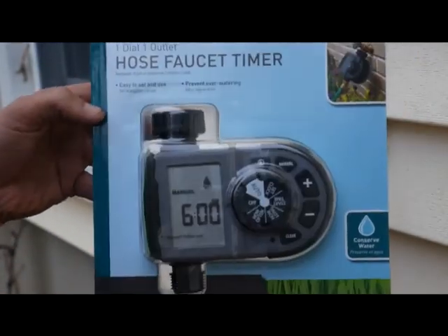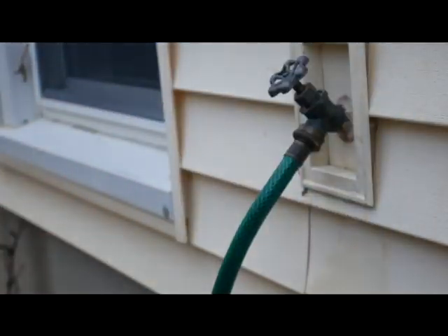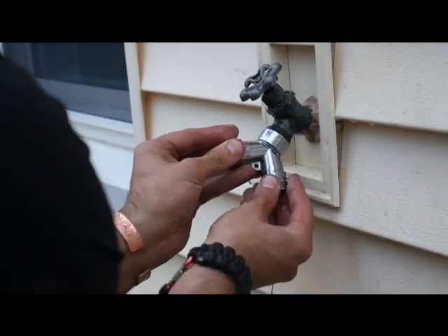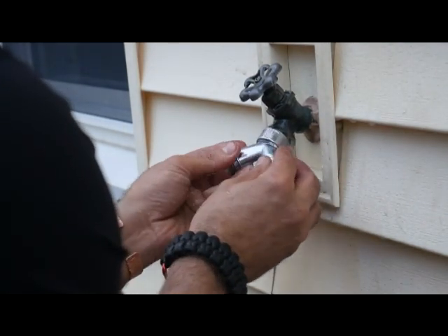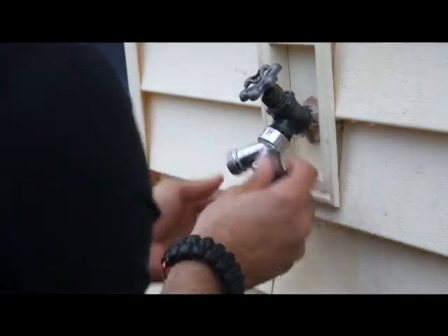Here's the timer I got at the hardware store — it cost about $30, just one output, one channel. First I'm going to attach this Y-splitter. That way I can still hook up the hose without having to unhook everything over here, so I can use the hose for whatever I need.